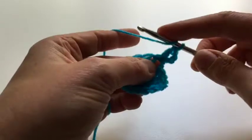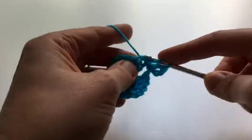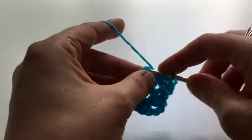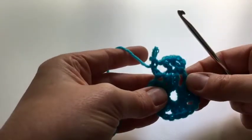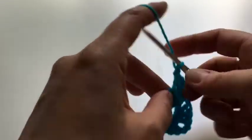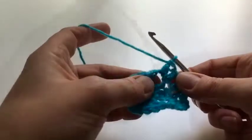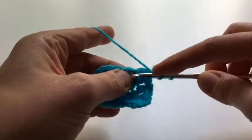So I'm going to do my first treble into this corner bit here, then one chain, miss the one in the middle and go into the next one for another treble. That's only two stitches, and then the corner is two-three-two: so two treble, three chain — one, two, three — and another two treble.